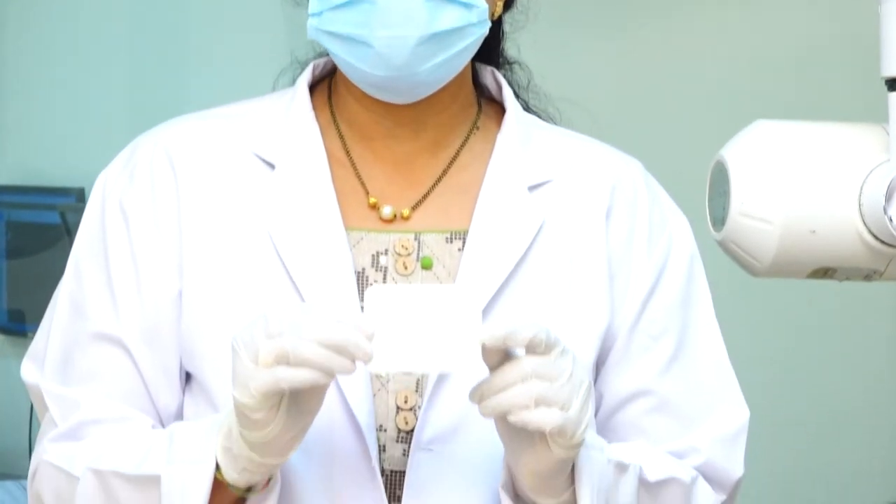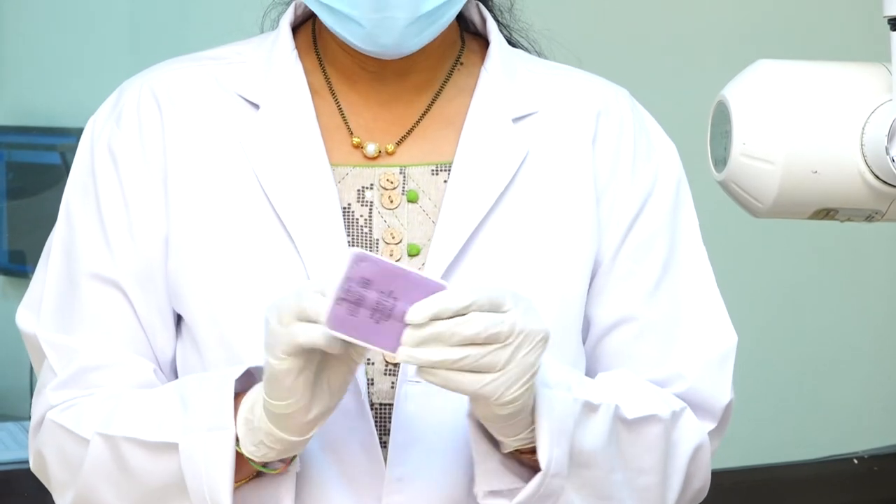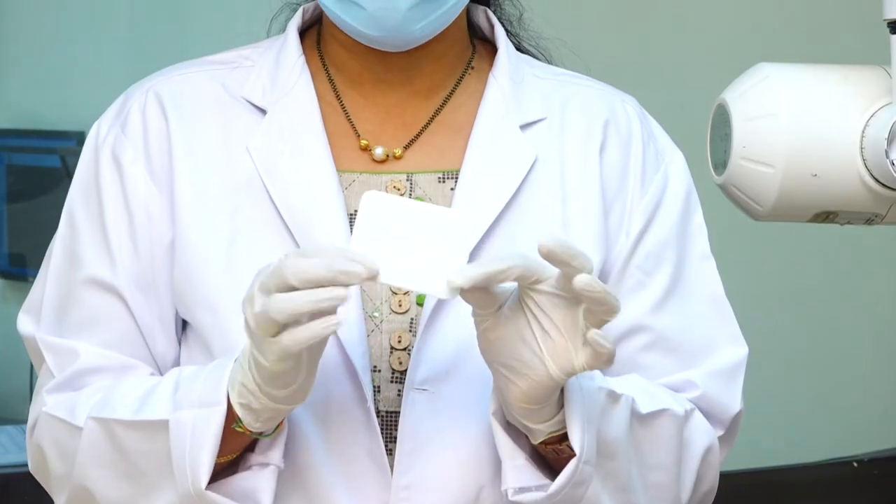Good morning. Myself Dr. Sethu Manusha from the Department of Oral Medicine and Radiology. Today I am going to give a demo on occlusal radiograph. This is the occlusal film. The size of this film is three times greater than a size two film. It has a colored surface and a white surface.